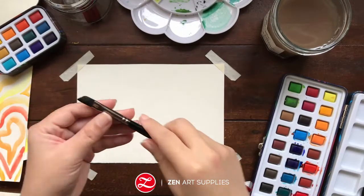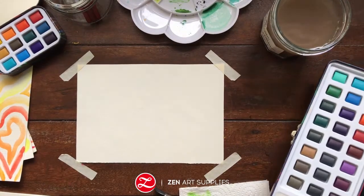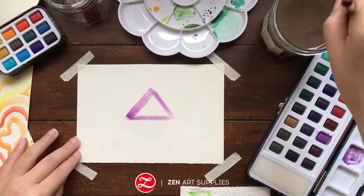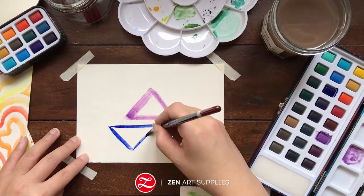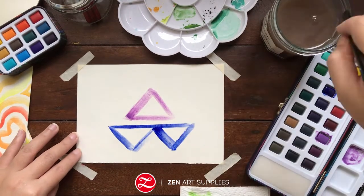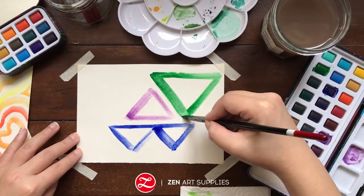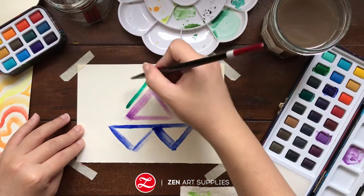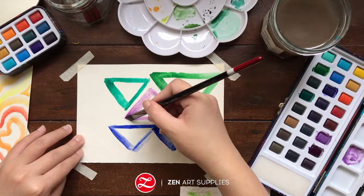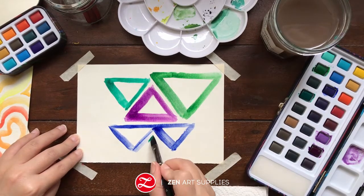Next up, I'm trying a new brush — the angle brush. And I'm switching out palettes from the Allegra to the Sereno to try out some more of the cooler colors. Here, I'm playing around with the flat side of the angle brush and the thin lines it can create as well — creating triangles of different sizes, just really playing around. You can always go over some parts again if you want to make them darker, or if you want to add more water.